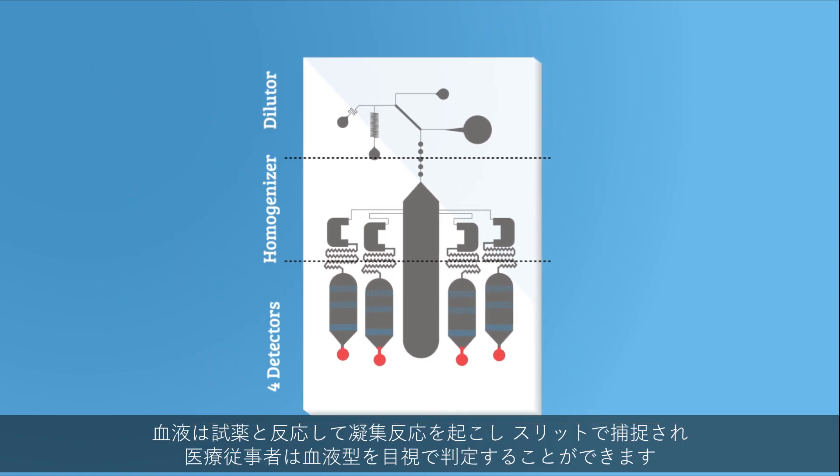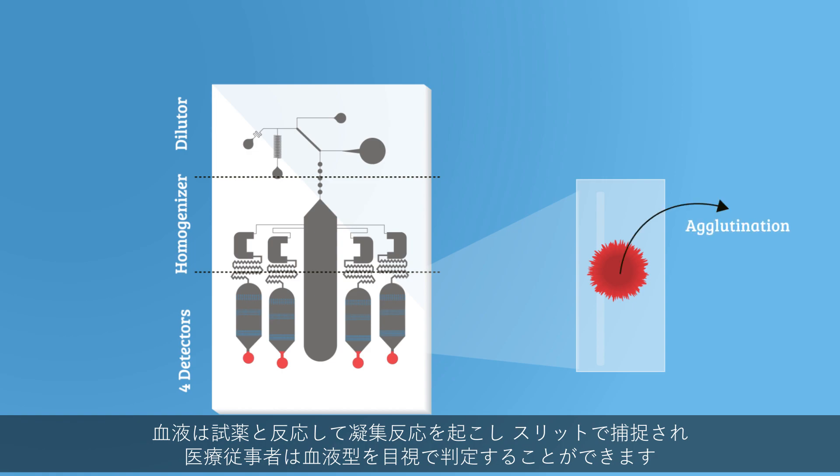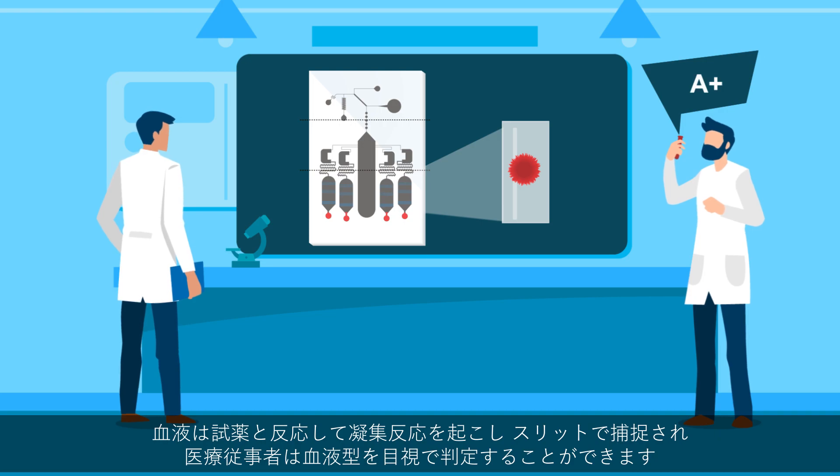Once the blood reacts with the reagents, it agglutinates and then collects in the agglutination slits, where a medical professional can use the naked eye to determine the blood type.